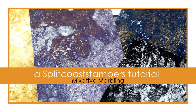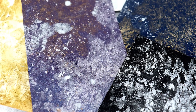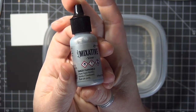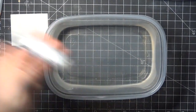Hi, this is Dina for Splitcoaststampers. In this video I will show you a beautiful and easy marbling technique using Ranger's Metallic Mixatives. I've got a container of water here that is just about the size of a card panel, with the water about an inch deep, and I have silver and gold mixatives from Ranger. These are a pigment ink that can be used with their alcohol ink products for some pretty metallic effects.